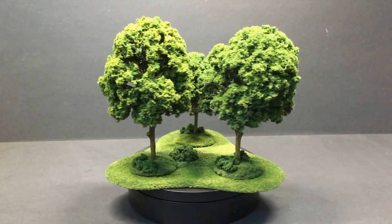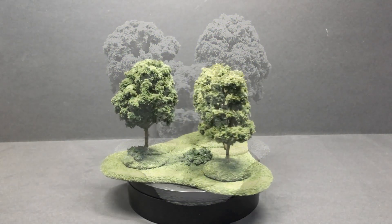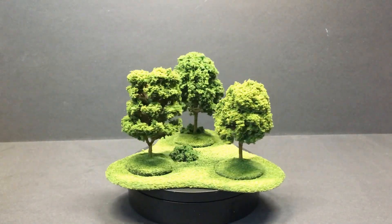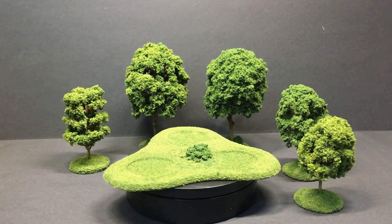And here is the finished result. I hope you like it. If you do, please like and subscribe to the channel. If you have any requests, please leave a comment as well. I hope to see you next time. Bye!